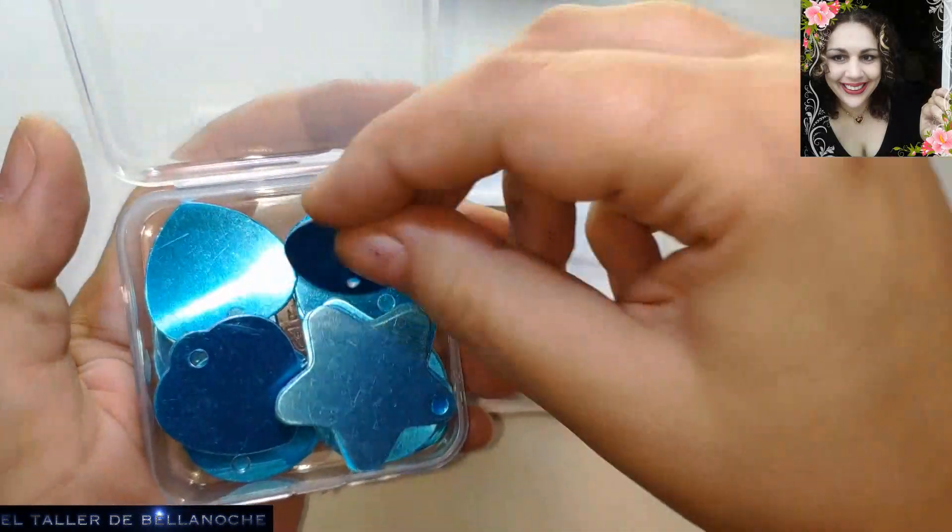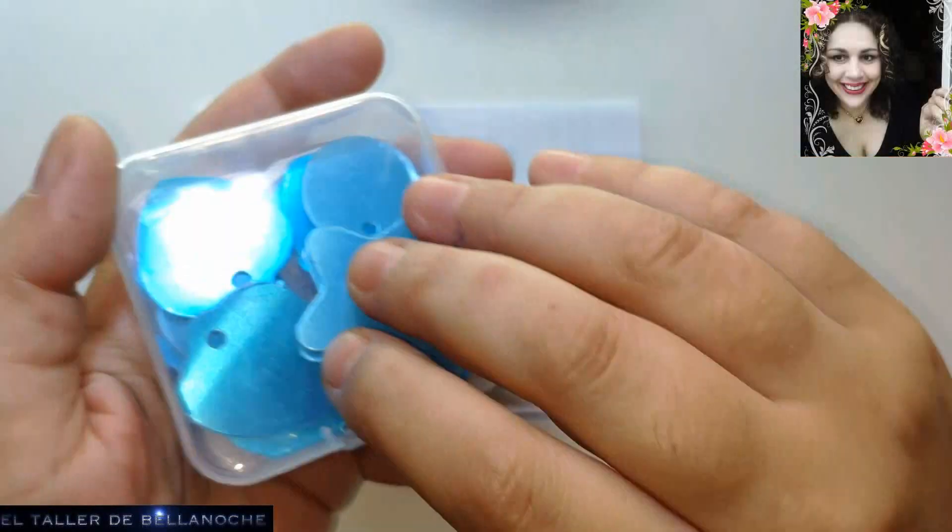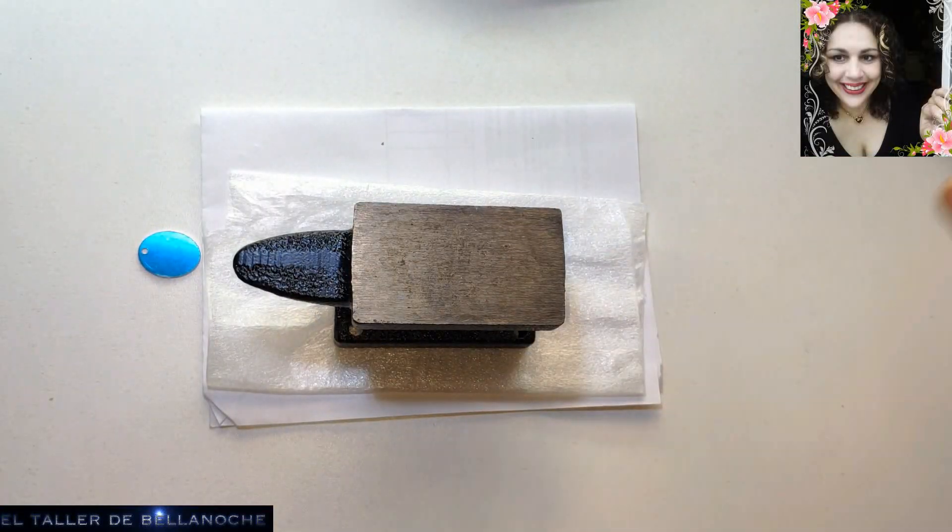Ya os dije que regalaba las placas identificatorias militares para enfermos, pero esto no. Si es para un niño, pues se le hace una estrella y ya está. Pero para un niño enfermito. El que no, pues la puede pagar, creo yo.